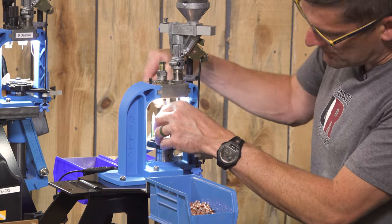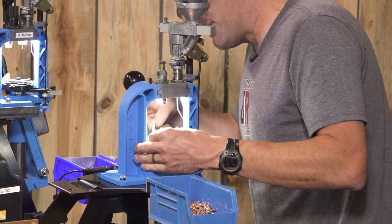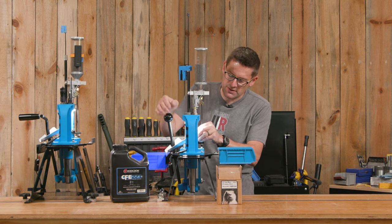You can load pistol on here as well — it's going to do just as good with that. And once you get into the rhythm, it's just rinse and repeat.